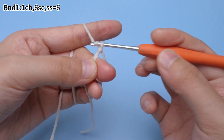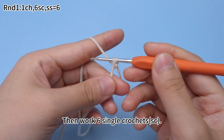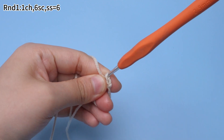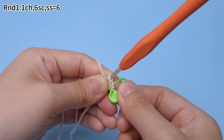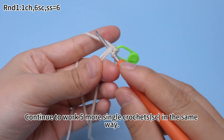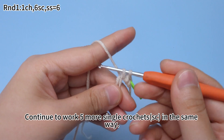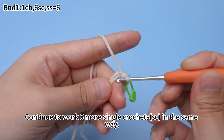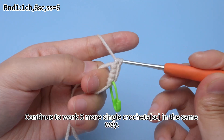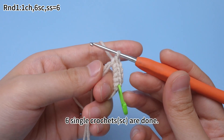Work one chain stitch first. Then work six single crochets. Mark the first single crochet. Continue to work five more single crochets in the same way.